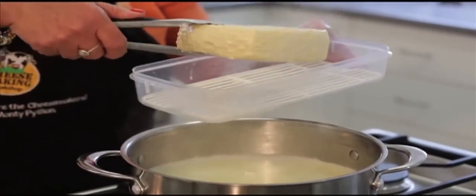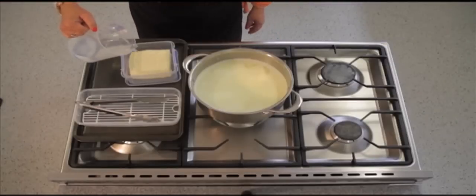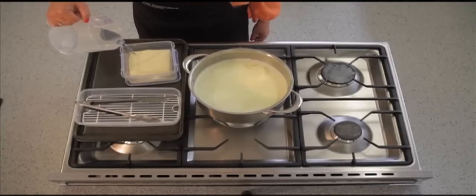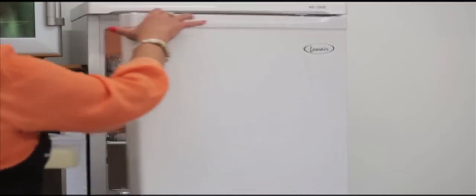Remove the cheese from the whey and drain for a few hours. Place your cheese into a pre-made brine solution of 60g of salt and 500ml of water. Your cheese is ready to eat in 24 hours.